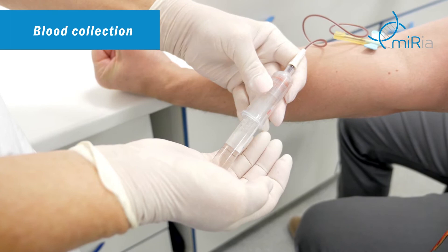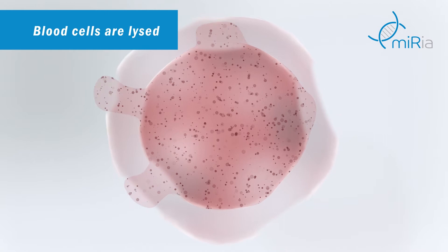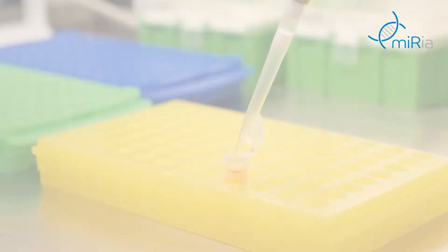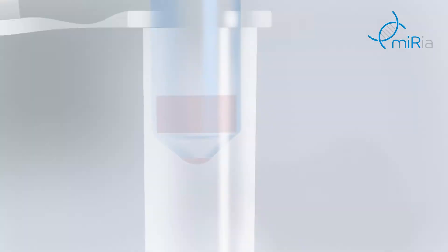Proper sample collection and pretreatment is crucial in order to obtain correct results. MicroRNA present in the complex sample matrix has to be isolated prior to the quantification.